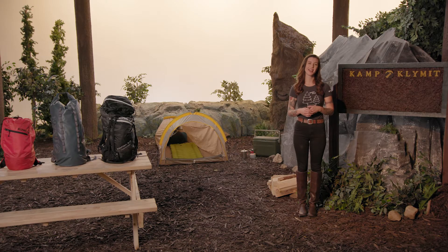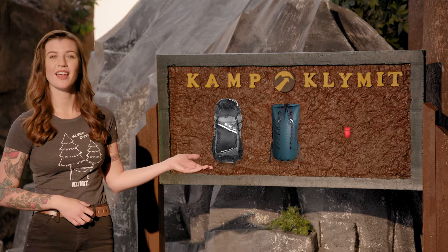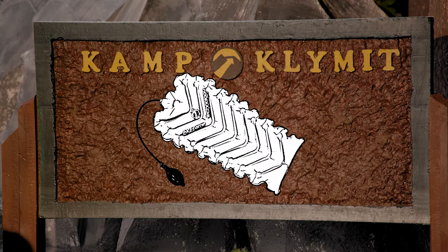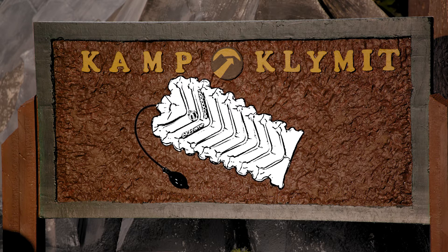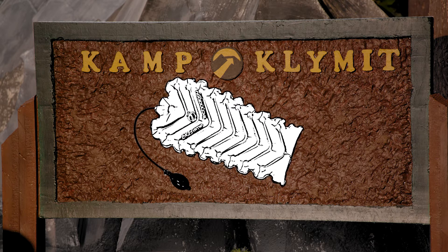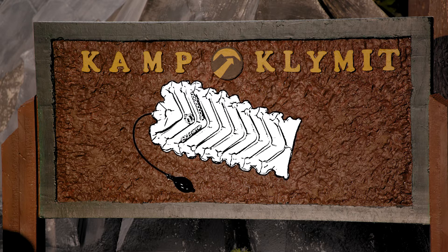Hi, I'm Haley from Climate and this is our pack line: the Motion 60, the Splash 25, and the Stash 18. Each Climate backpack features our unique airframe technology. The inflatable airframe eliminates the need for metal stays and plastic sheets, making it lighter than traditional frame systems.